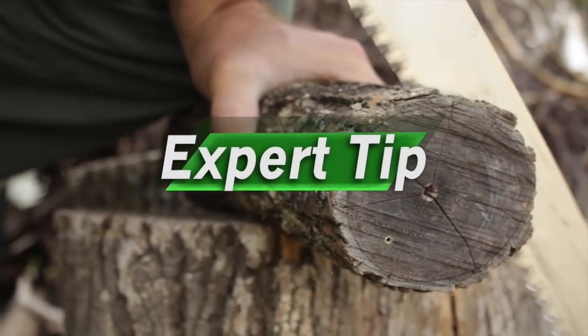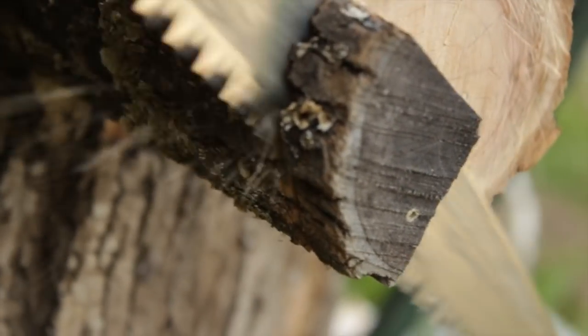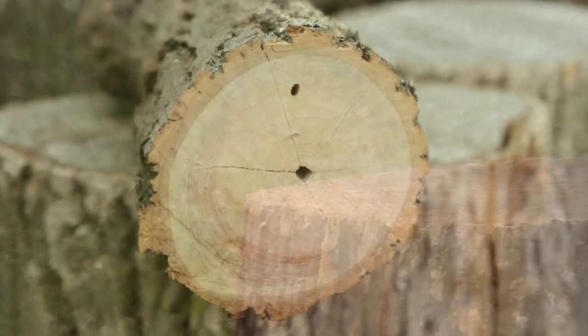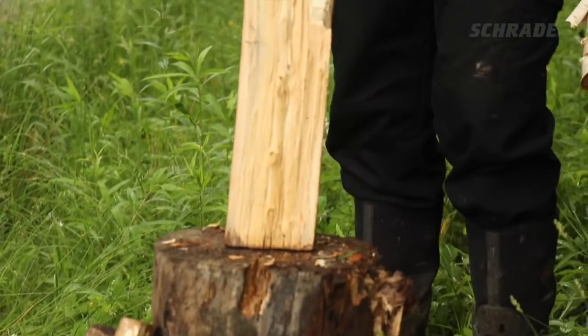Make sure the top and bottom of each log is cut close to level, or it's going to be difficult to try this batoning technique. Once your log ends are square, find a stable surface to place your log. Our favorite is a solid stump.